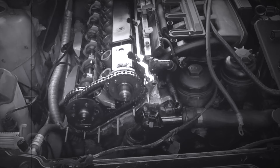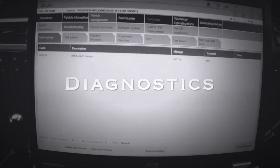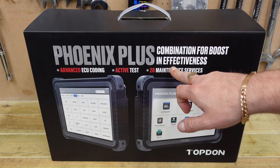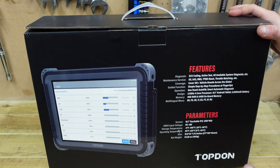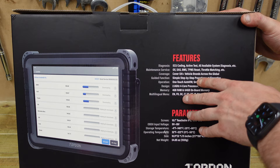Here we have it — the TopDon Phoenix Plus. As you can see it says 'combination for boost in effectiveness,' which doesn't quite make sense, but you've got advanced ECU coding, active test, and 28 maintenance services. It is quite a big scan tool from the packaging. On the side it shows you all the features: diagnosis, ECU coding, active test, all available systems diagnosis.